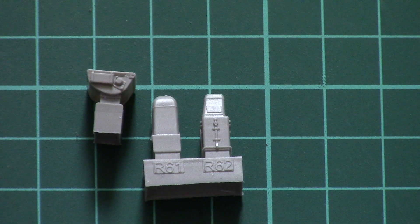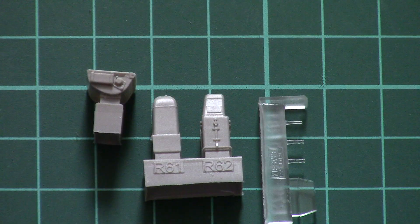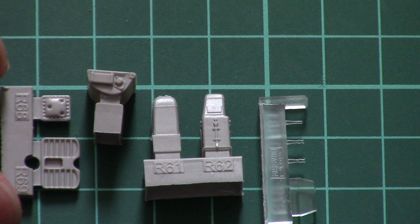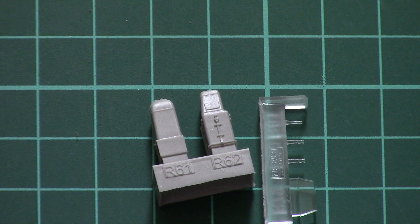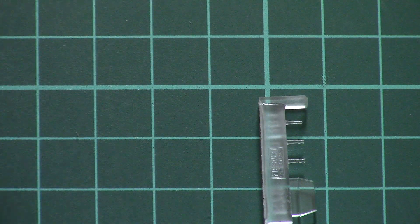Here we have two parts which will be placed between the pilot's legs. We also have some transparent elements, which is quite surprising, and then another element is this leg rest which will be placed on the cockpit floor. Molding quality seems to be nice, and of course you have to do all the traditional procedures required for resin parts, but I think it won't be that difficult.